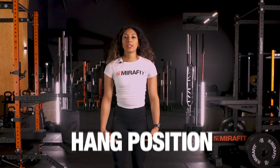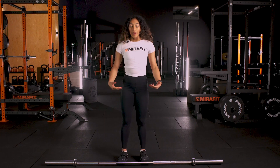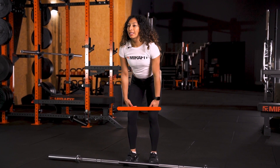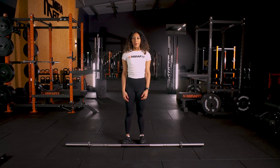Next we want to take the bar to a hang position. A hang position is anywhere where the bar is not taken from the floor. So you pick the bar up and you draw it down to above the knee hang position, follow through to the extension and jump underneath the bar.